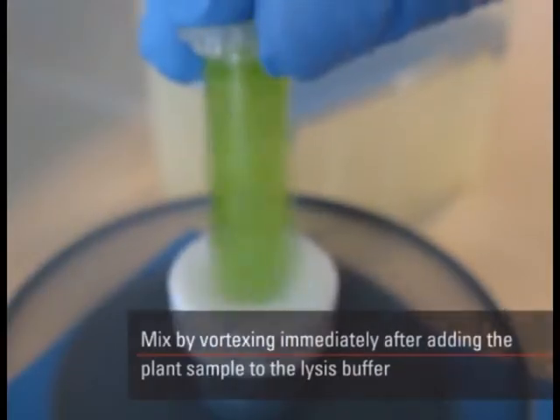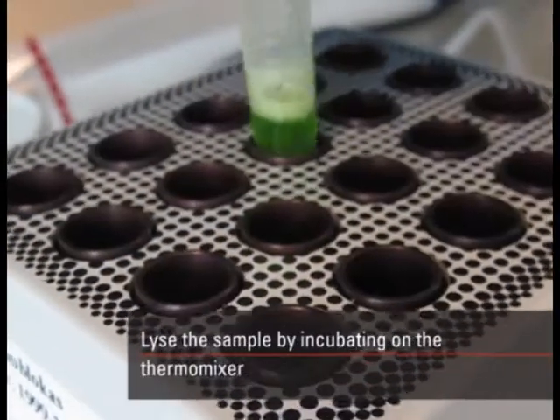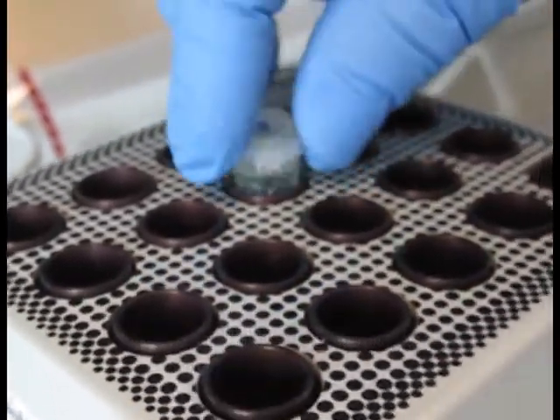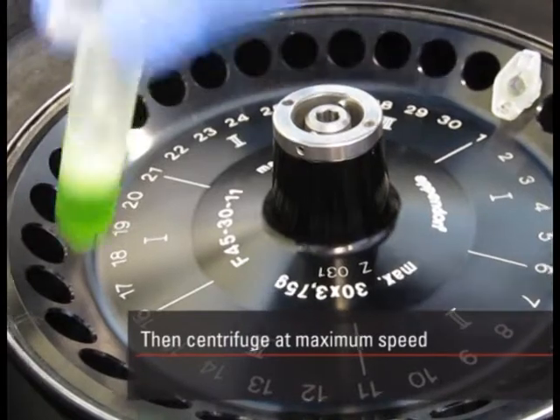Mix by vortexing immediately after adding the plant sample to the lysis buffer, and lyse the sample by incubating on the thermomixer. Then centrifuge at maximum speed.